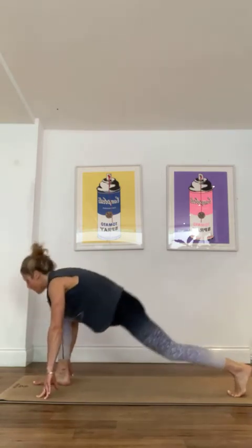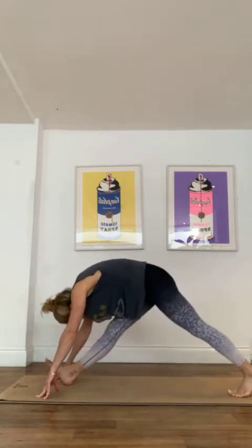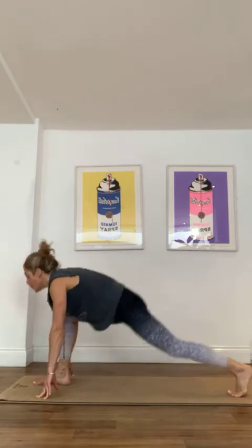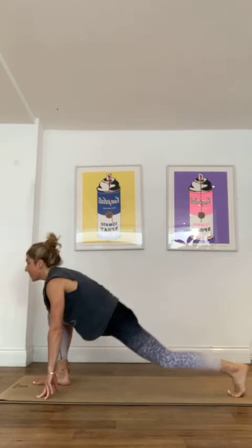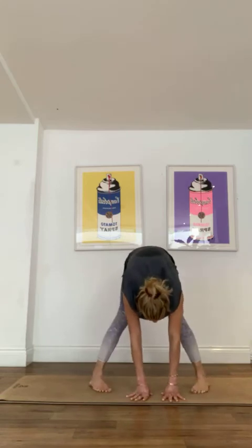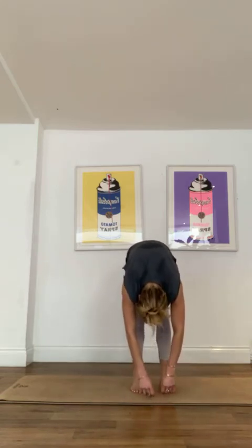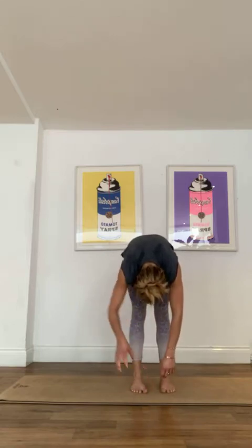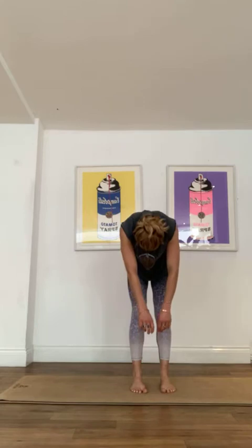I'm thinking three rounds, but I always say that and then I run out of time, because I always like to have a stretch, always like to have a cool down, so that is always going to take preference. Come to the middle, all those feet together, arms and head heavy, knees soft. Feel like someone's pulling your belly button up and your pelvic floor up to the sky.